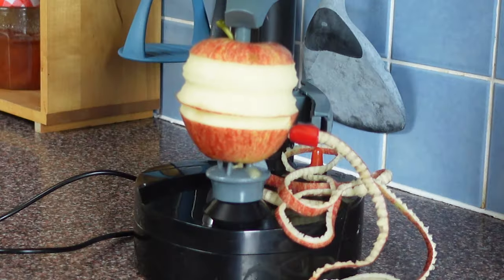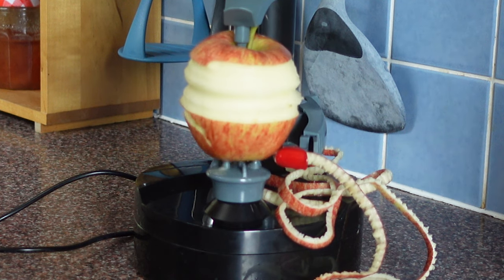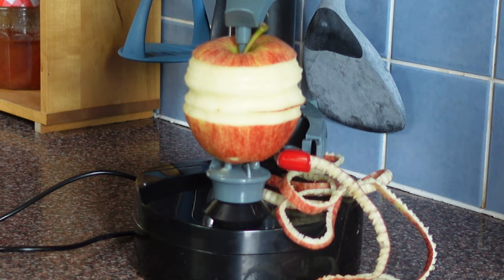Cleaning it is very annoying — it's difficult to clean the little peeling attachment. I wouldn't recommend buying this.